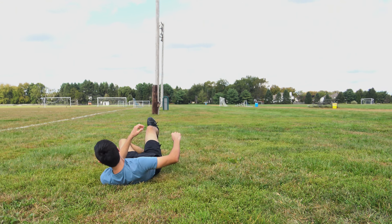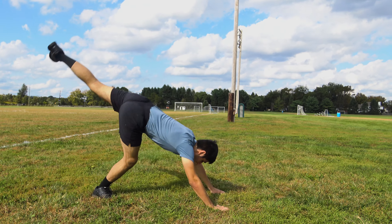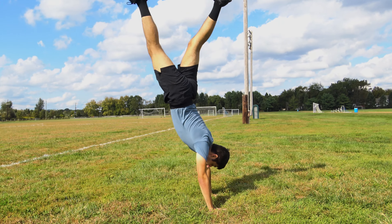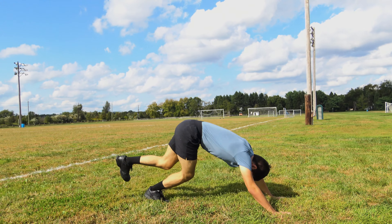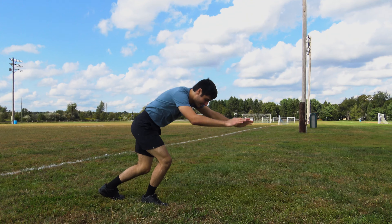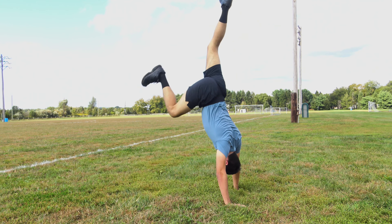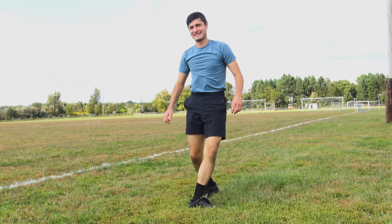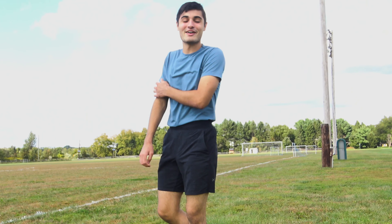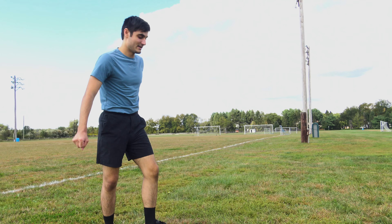Am I doing it? Yeah, you got it! Should I try the handstand? Yes, see what happens. That wasn't so bad. It's not straight — I'm doing a banana. A little bit — dang it. That's not working out. I'm so dizzy now. I think I'll just go back to the headstand so I don't waste my energy on the handstand, because now my arms hurt.